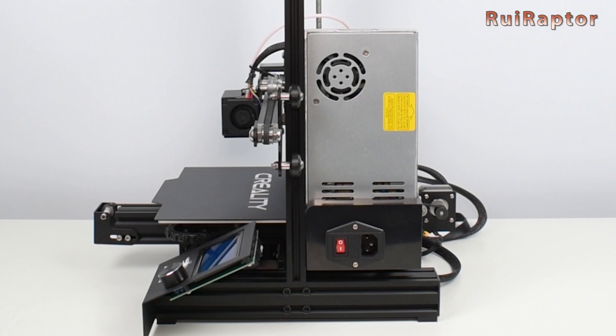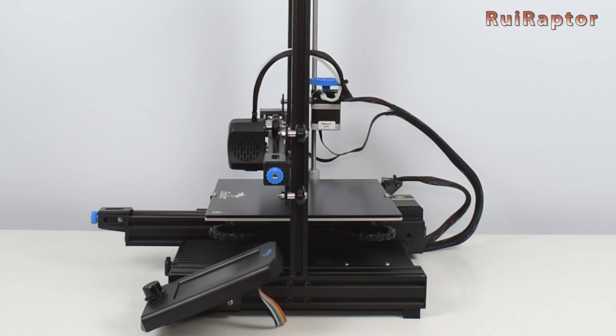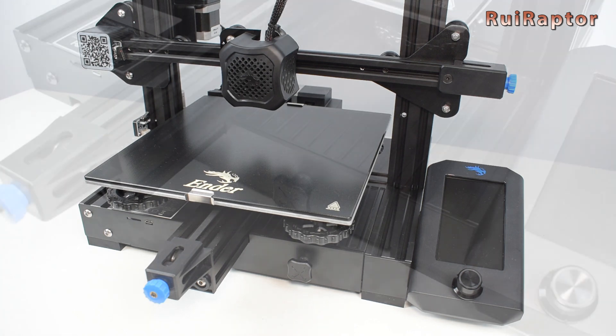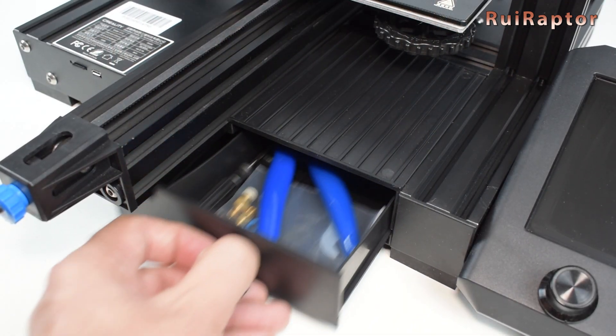On the previous models the power supply is installed at the back of the right vertical profile, but on this machine the power supply is hidden at the bottom. And the tools tray at the front is also a nice thing to have.